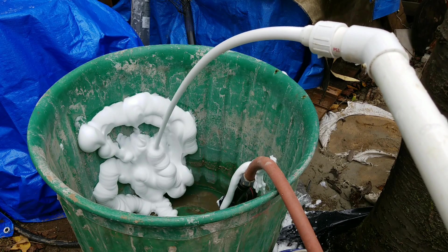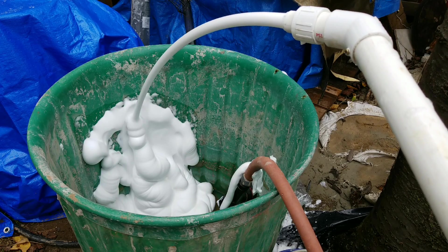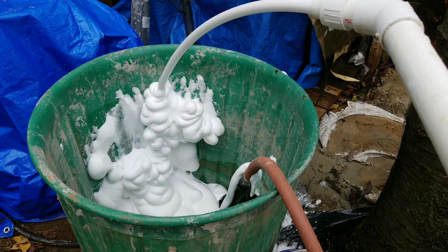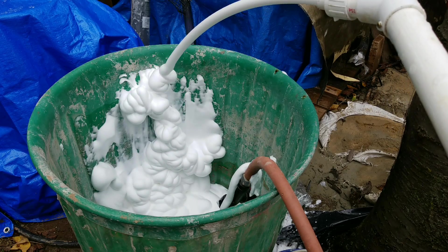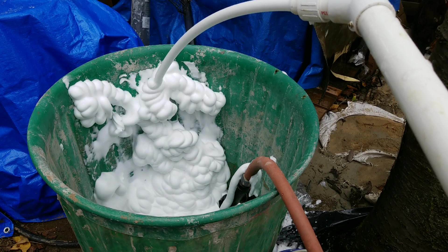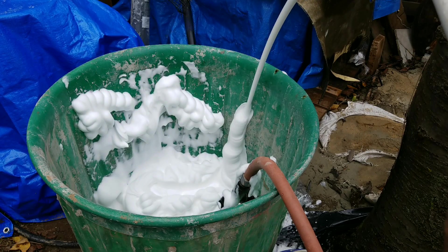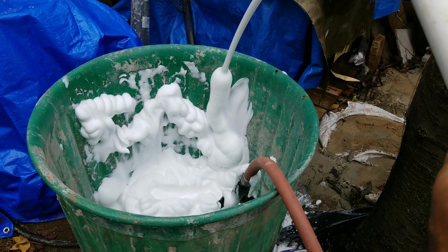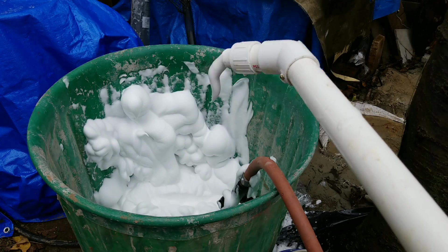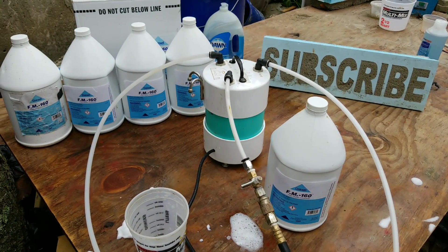We can change the density of the foam by adding more air to it — you can see here I'm adding air. You can also reduce the air pressure to change density. It depends what kind of density foam you're looking for. And that's it — very simple and easy to operate.